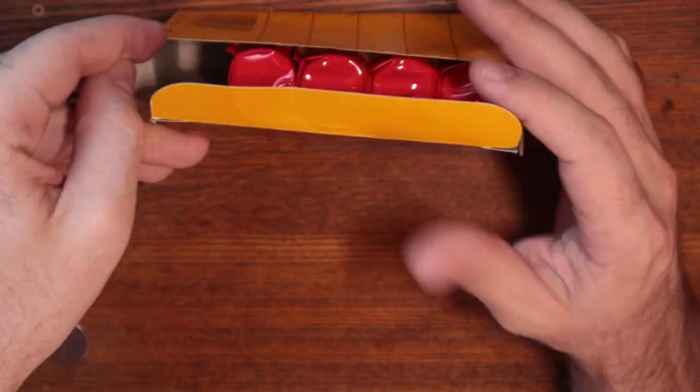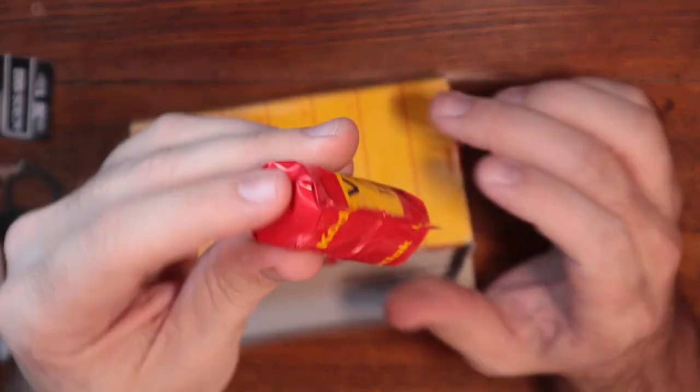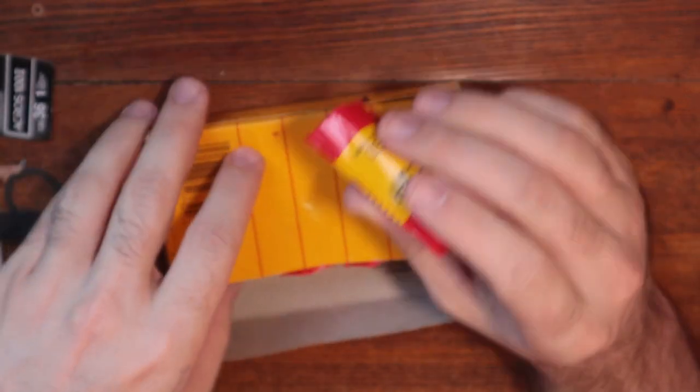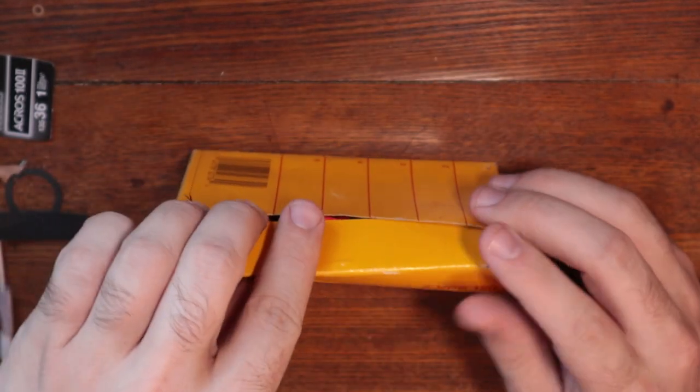It has been opened. There's only four rolls in there, but still. Look at that. That's fantastic. So I saw that and I was like, gotta have it. And it was being sold with the rest of the contents of this box, which we will now go through.